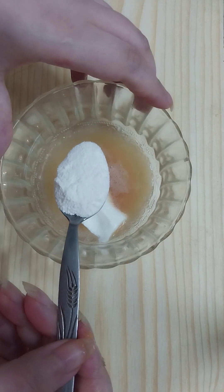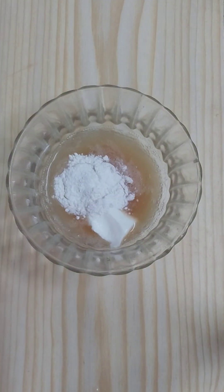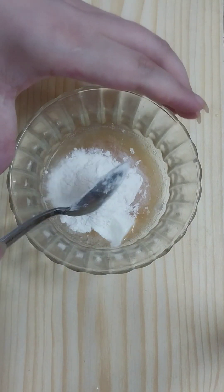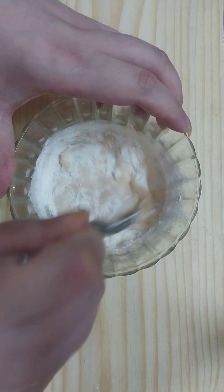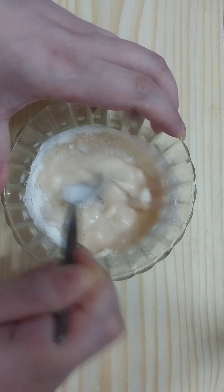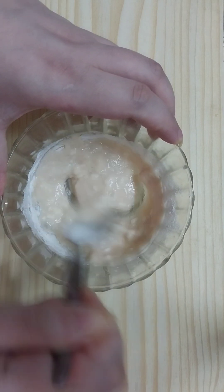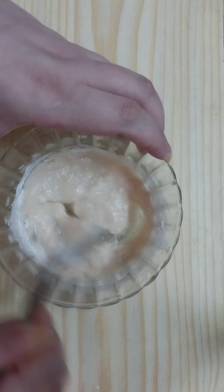Then we need to add two teaspoons of wheat flour or all-purpose flour and mix the ingredients very well. Once we get this cream paste...